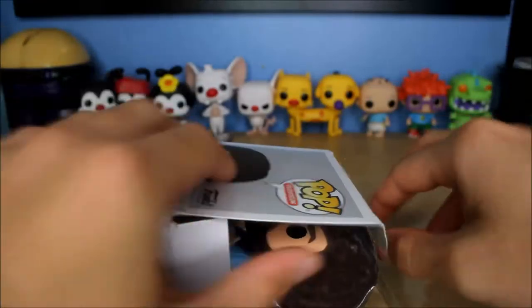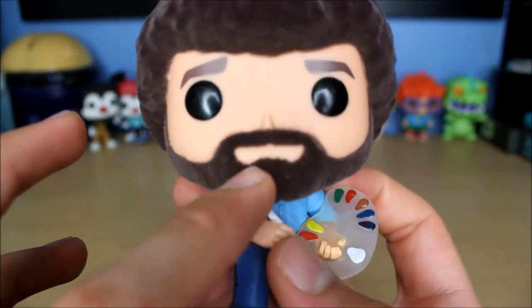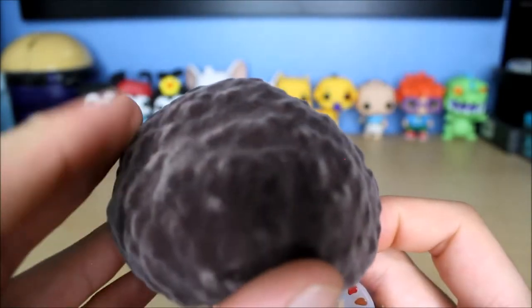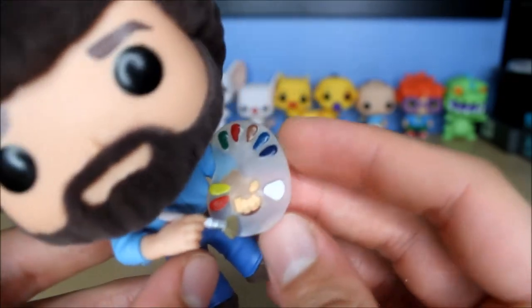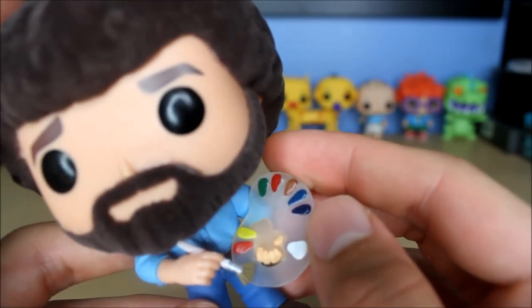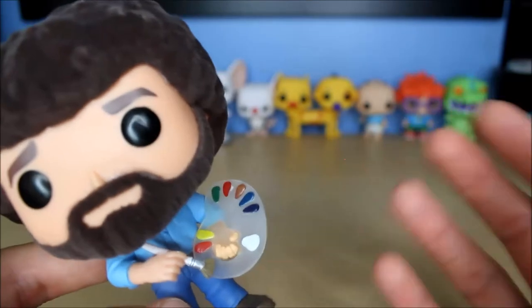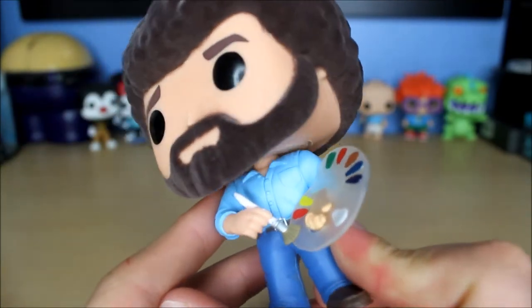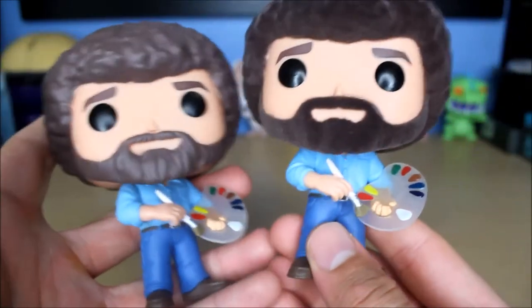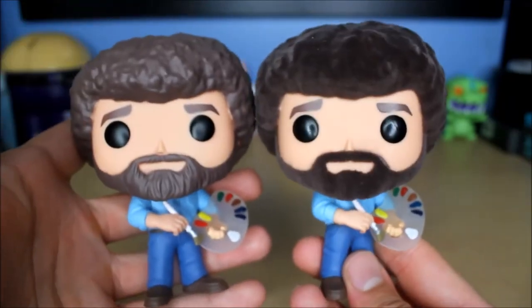Now let's get this opened up and take a look. He's going right back in the box because I do not leave my flocked pops out — my room gets very dusty and dust can ruin the flocked versions. They did a pretty good job on this one; it's a little messy up top but it's not always perfect. On the box you can see some of Bob Ross's paint colors — titanium white, sap green, phthalo blue, crimson red, van dyke brown, cad yellow. I've been watching a lot of Bob Ross videos. This is very similar to the regular one — it's literally the same pop, they just flocked the hair. I definitely prefer this one.